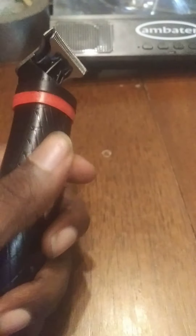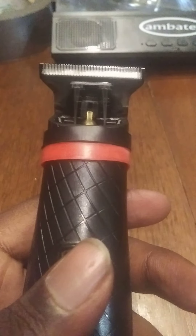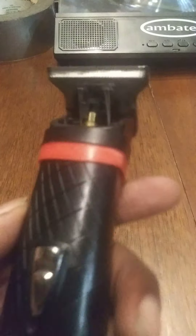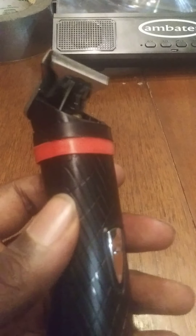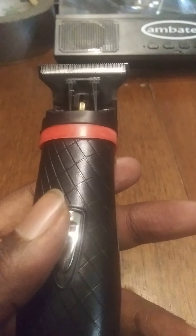The only thing — it feels real good in the hand and it's powerful. You hear that? Good sounding motor. It could show up like a samurai sword.